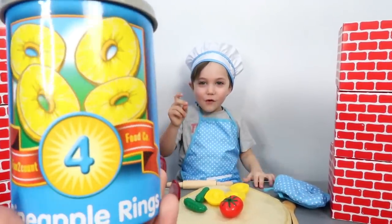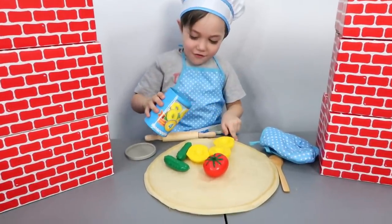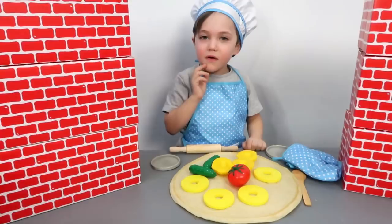Number four! And it's... Pineapples! Wow! Four pineapples! Number five!